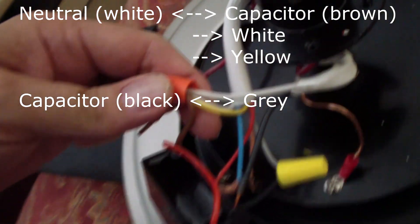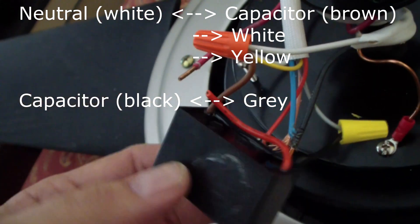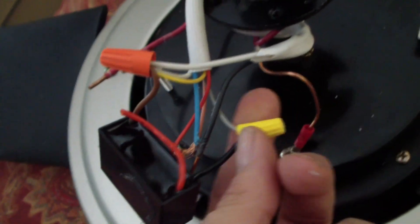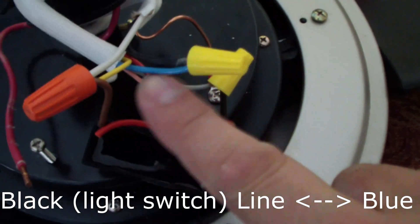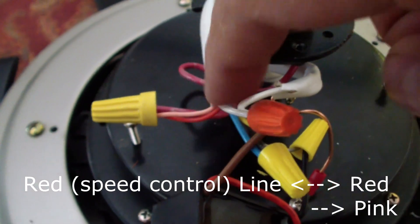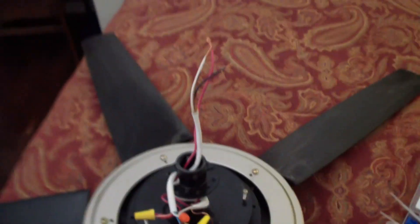Now I'm hooking up the neutral — the white wire — which goes down in the harness to the neutral of the light, then to the yellow wire, then to the capacitor, and the other end of the capacitor hooks up to the gray wire. That's the neutral. The line-in black wire hooks up to my light switch — the on/off light switch — and that goes to the blue wire of the harness, switching the light on and off. From the outlet red wire — the big fat red wire — that goes to the speed controller, and then that hooks up to the harness pink and harness red.